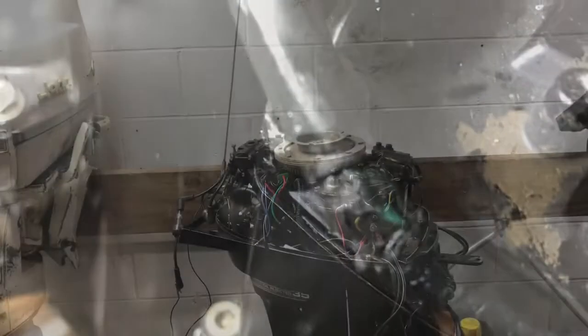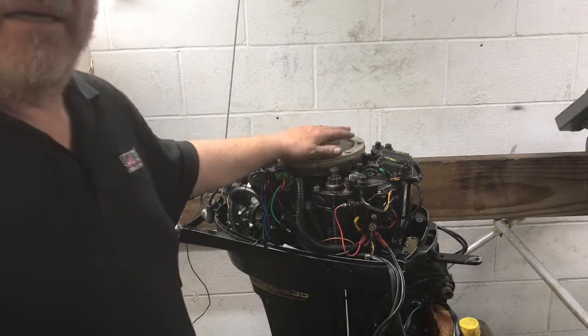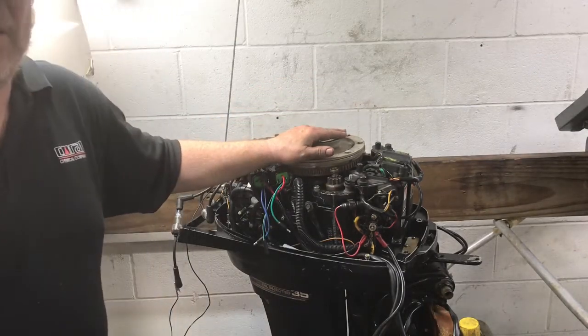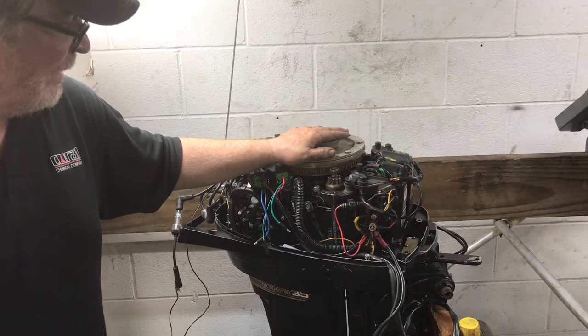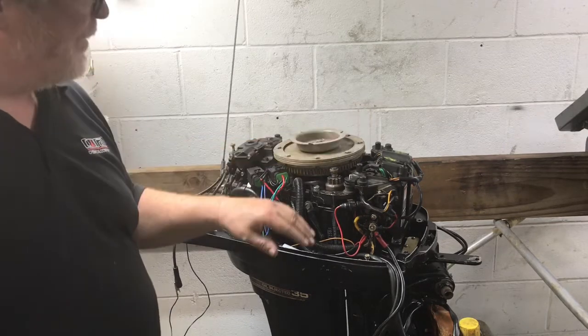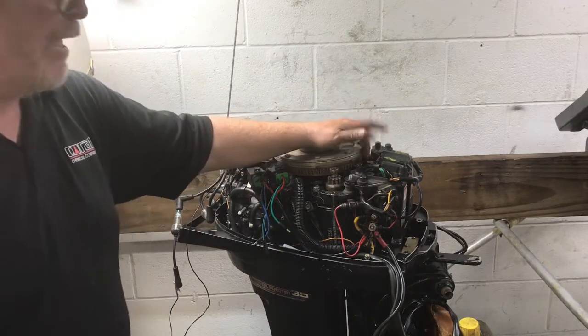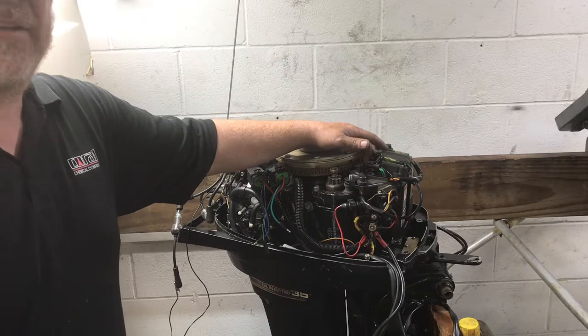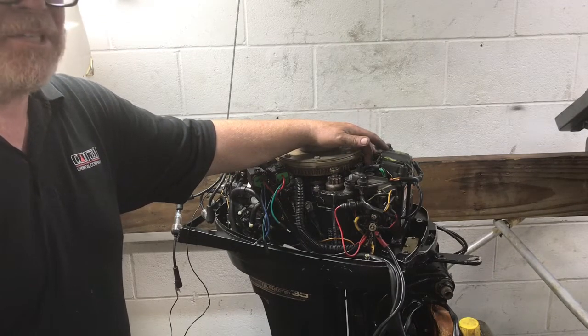I'm back on the 35-horse Mercury with tilt trim. Finally got back to it. Some carburetor parts came in, so I was able to get the carburetor back on, but I'm still waiting for the jet. I had to replace the high-speed jet — I had to drill it out of the carburetor because it was so badly beat up inside.